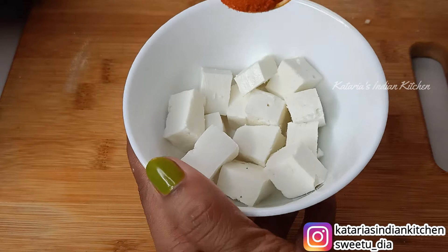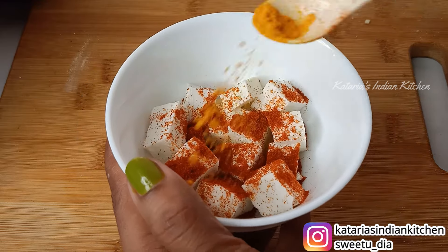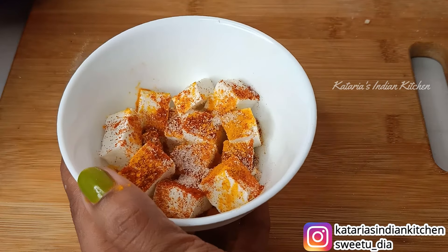I have used 100g of paneer for 1 pizza. Add a little red chili powder, then white pepper powder, and then a little spice powder on the side. Also add some oil to the marinade.